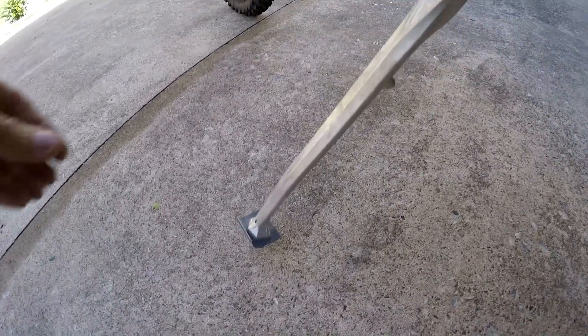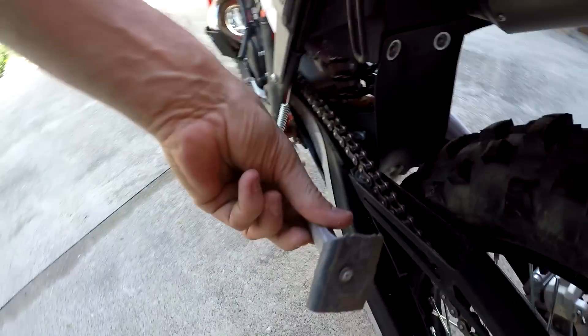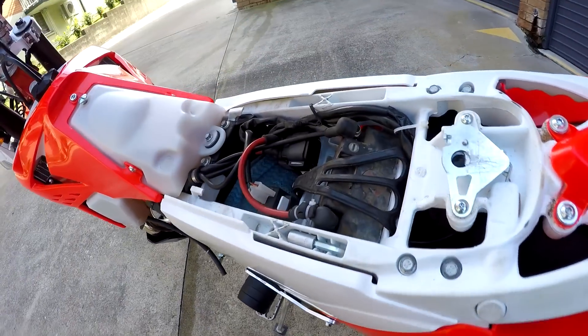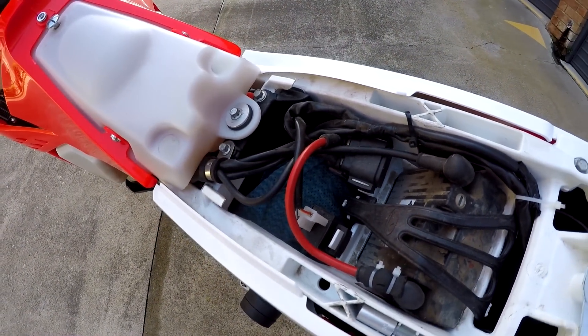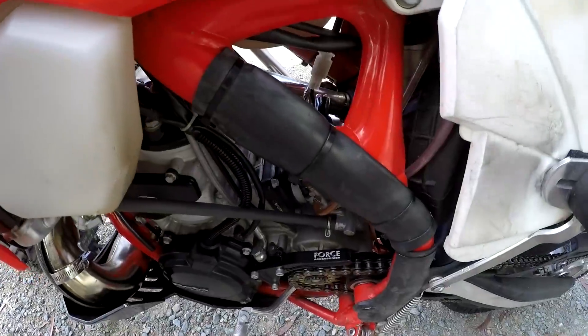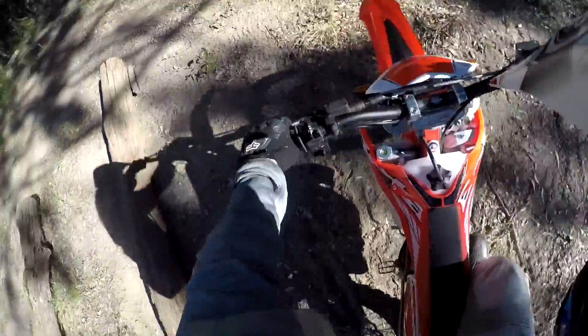That sharp pointy end of the stand tends to sink into soil — just weld on a piece of alloy or screw on a little bit of plastic like this. The base of the seat can rub on the positive lead to the battery; just zip tie a bit of rubber or plastic there. The frame protectors don't quite extend high enough and can rub the paint off the frame — cut some rubber or plastic and zip tie it on.